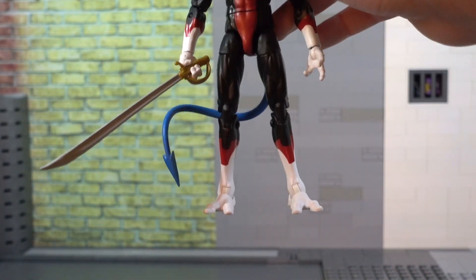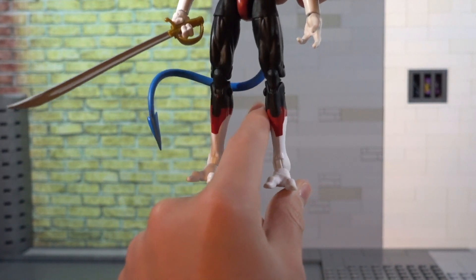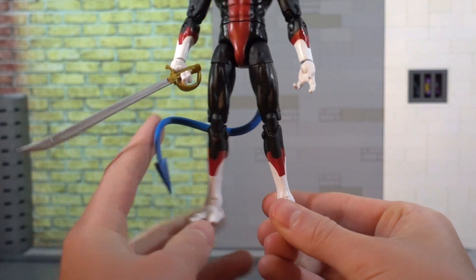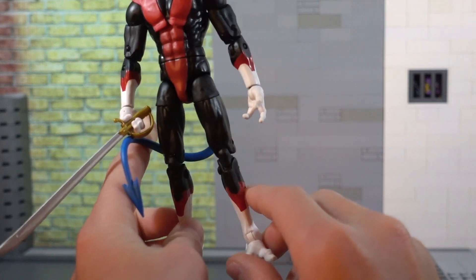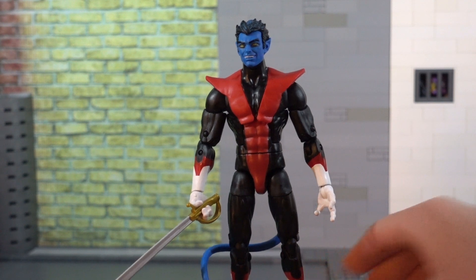My leg is a little bit warped out — it looked really bad in the packaging. And the joints here, I feel like I might have the switched-legs problem, but I don't think so. The joint pegs right there are sticking out a little bit, which looks odd, but there's really not that many problems with this figure.